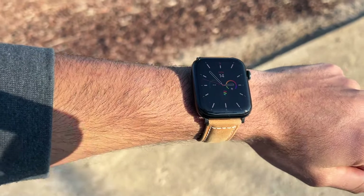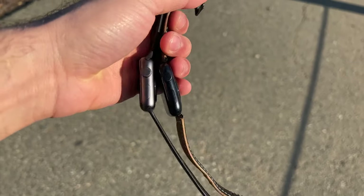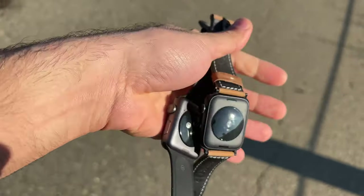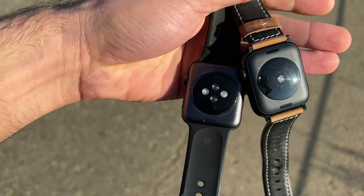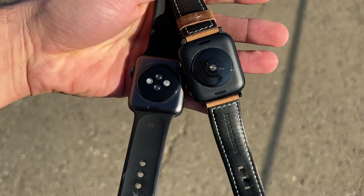In today's video, we'll be comparing the brand new Apple Watch SE2 against the Series 3 Apple Watch. Talking about all the pros and cons and some things to consider if you really want to upgrade from the Series 3 to the SE2. Let's go ahead and begin.